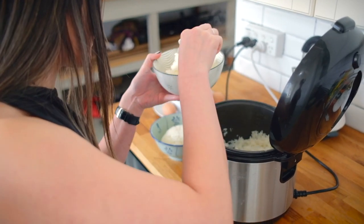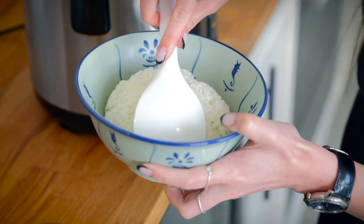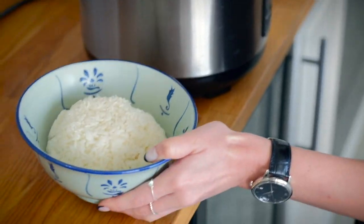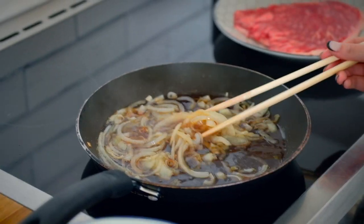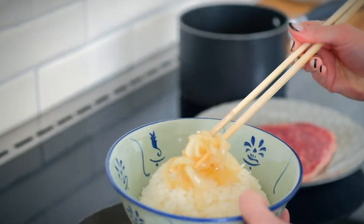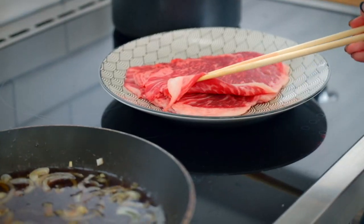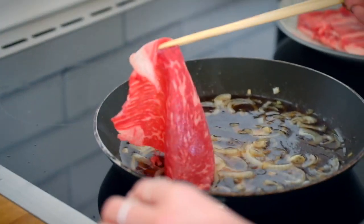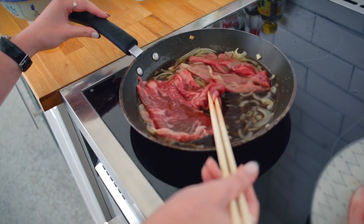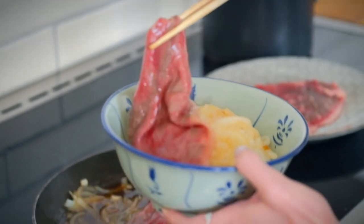Now spoon your cooked rice into some bowls — I like to shape them into cute little domes for presentation. Once the onions are cooked and have softened, add them on top of your rice. I like to cook my wagyu on both sides for a total of about 10 to 15 seconds, as I prefer them to be medium rare. Once cooked, add the wagyu slices on top of the onions.